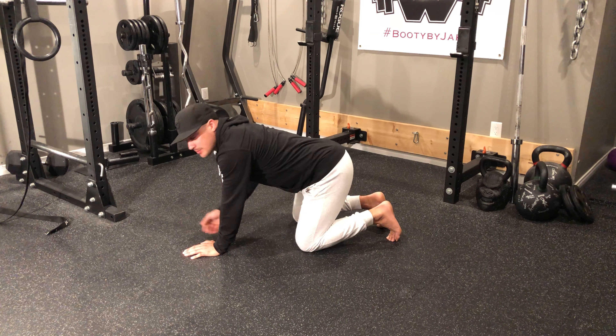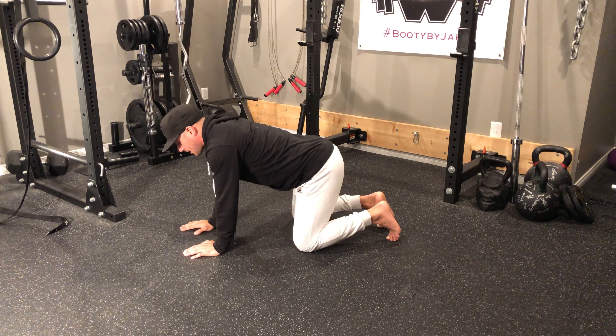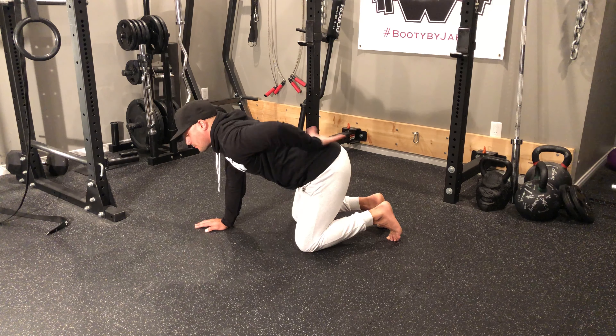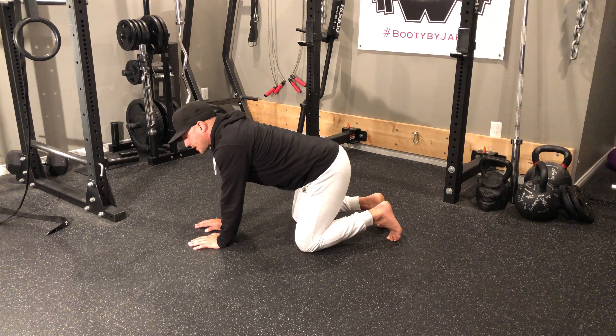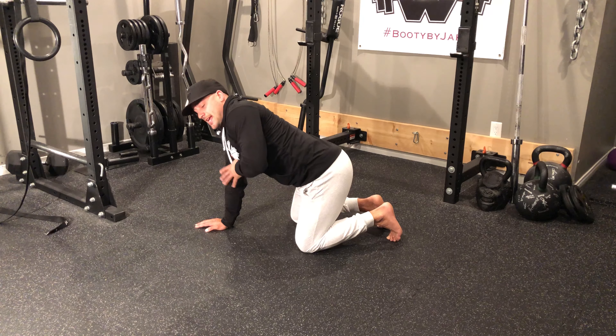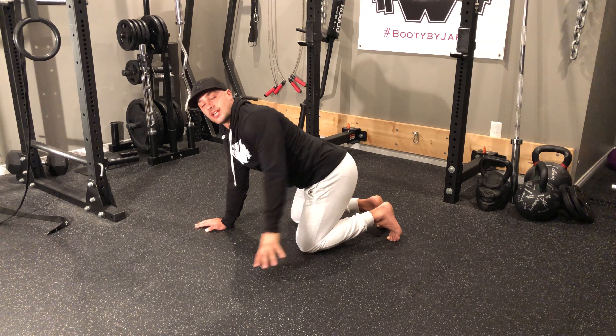I'm going to perform all my reps on one side, and then same thing — reach up, out, all the way back and around. By being in a quadruped position, I'm making sure I'm not rotating through my lower back. I'm trying to get all through that T-spine, and I keep this arm placed flat and push the floor away from me so I can gain as much range of motion as possible.